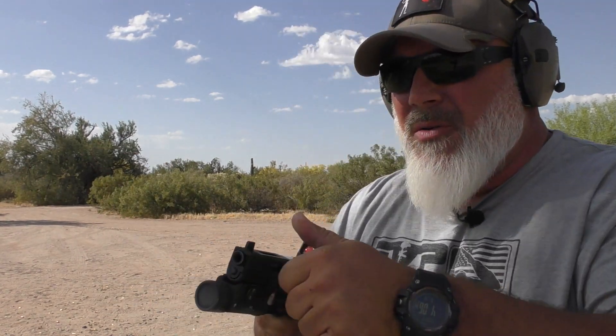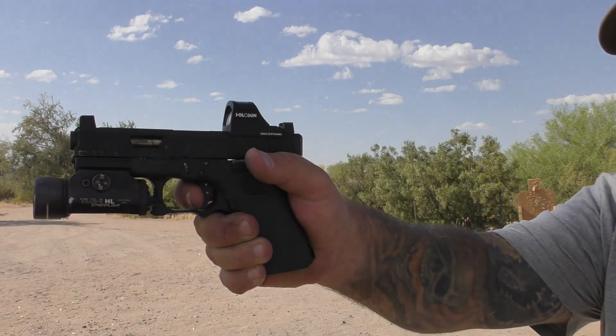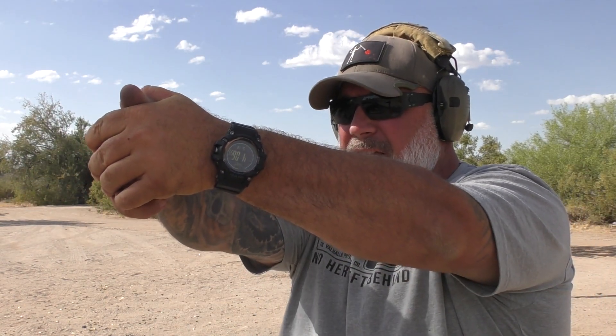The last part is when I'm pulling the trigger. When I'm training, I am pulling the trigger right at the end of my presentation. As I push out, my finger starts drawing in to the wall. As soon as my sights are flat and I have my sight on target, I am at the wall, ready to fire. So as soon as you get out there, as soon as that presentation is flat and your sights are on target, your finger should be at the wall, ready to break.